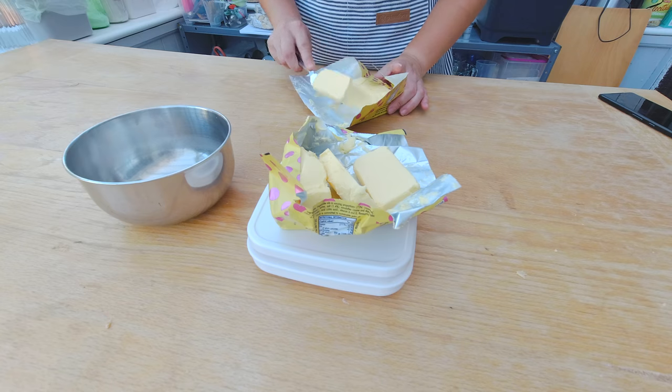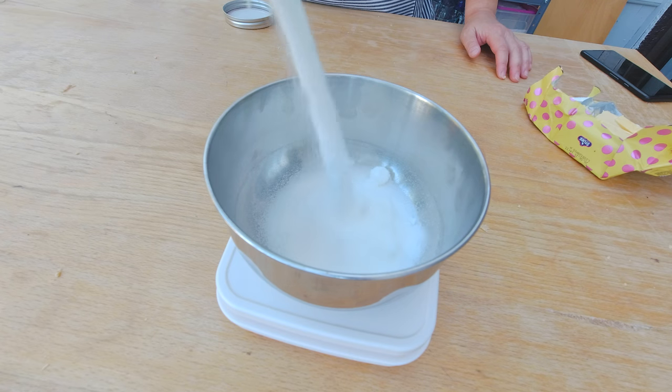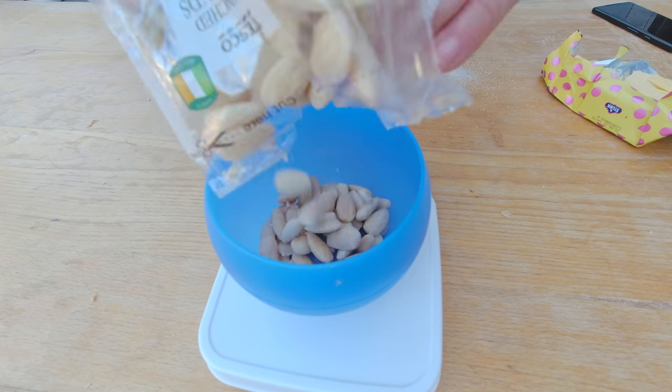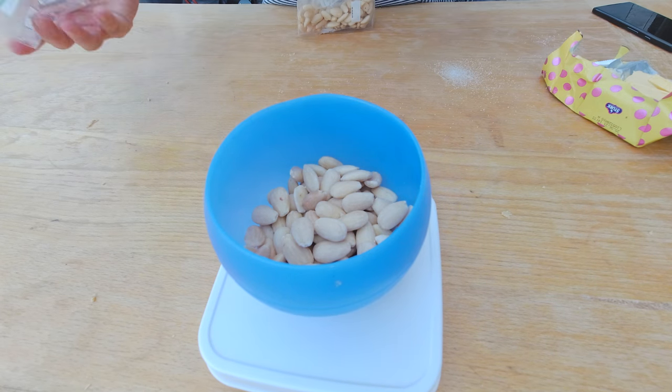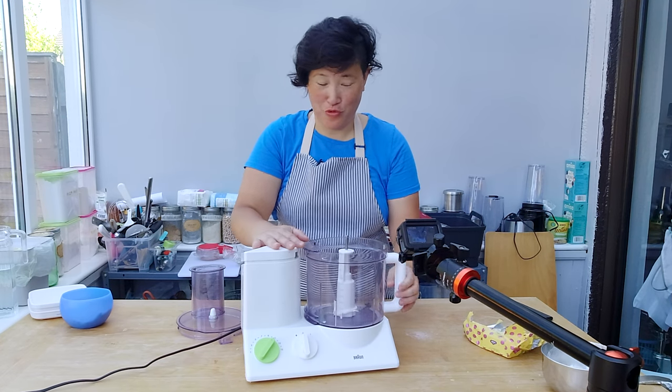I'm gonna start weighing my 175 grams of butter, 175 grams of sugar, and 175 grams of almonds. And I'm gonna combine all of the ingredients now in my food processor.